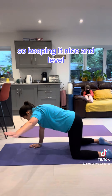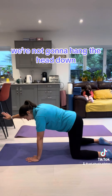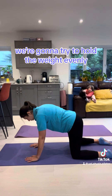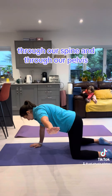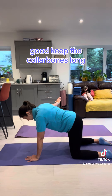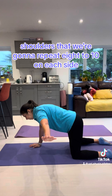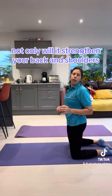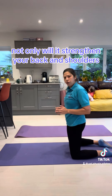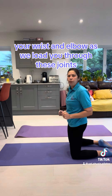Keeping it nice and level. We're not going to hang the head down. We're going to try to hold the weight evenly through our spine and through our pelvis. Keep the collarbones long, shoulders down. We're going to repeat eight to ten on each side. Not only will it strengthen your back and shoulders, but also your wrist and elbow as we're loading through those joints.